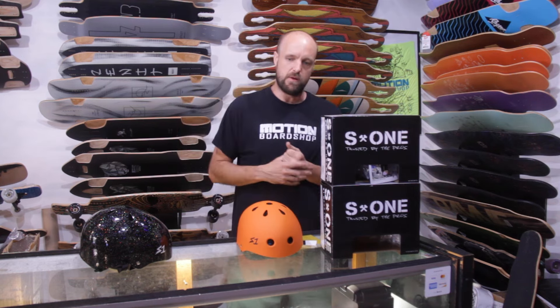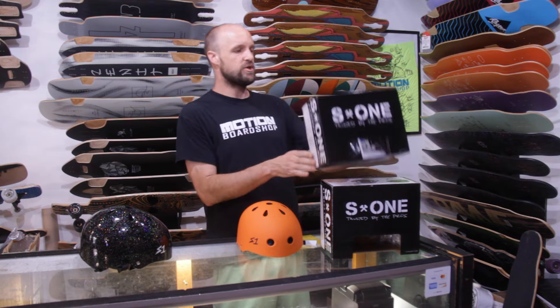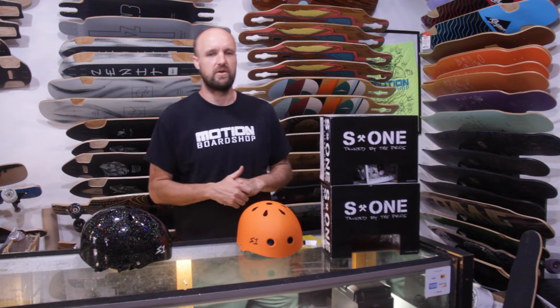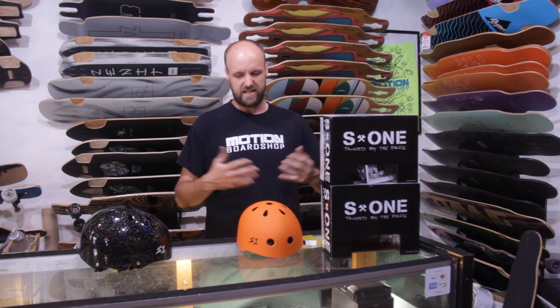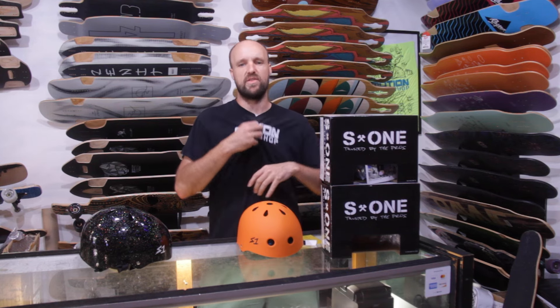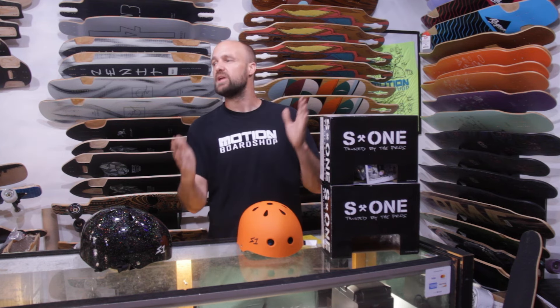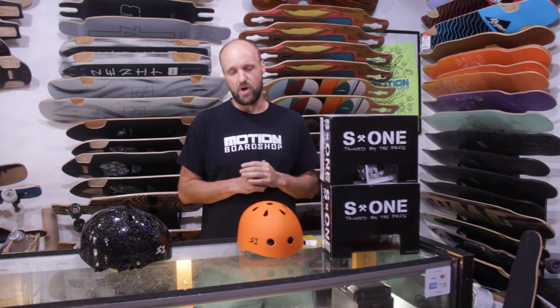That's what a certified helmet means — it has the certification. This one is CPSC certified, which is essentially the certification you'd be looking for for skateboarding and longboarding activities. These helmets are also batch tested, meaning that not only are they certified, but when they make new production runs, they test them again to make sure the quality of the new helmets is on par with the previous generation — which is really cool. They're doing a great job to make sure my head is protected as best as possible.